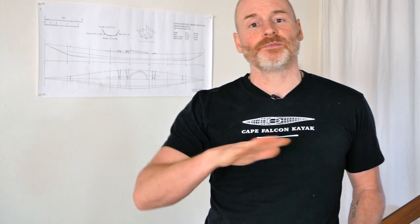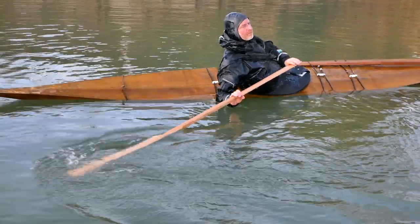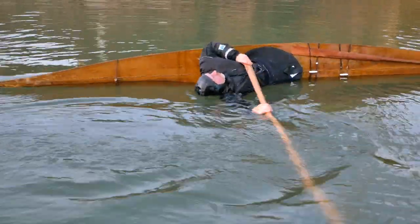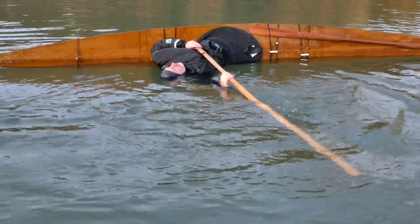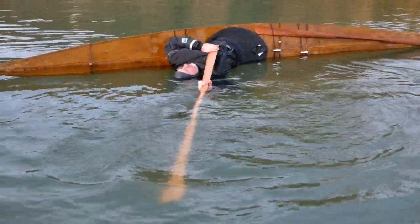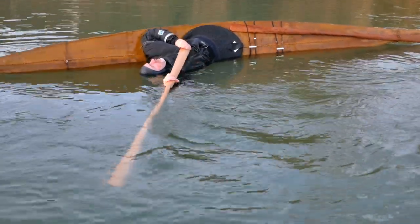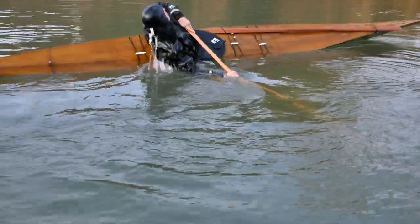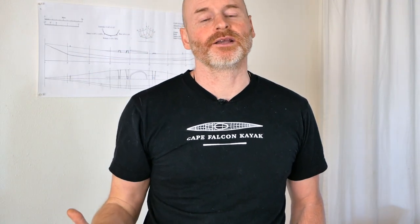In addition to rolling, something that really isn't emphasized with a regular spoon-bladed paddle is sculling. Sculling is where you're sitting on your side or on your back, moving the paddle back and forth, which holds it on the surface of the water — and the slower you do it, the more powerful it is. When practicing traditional kayaking, sculling is a big part of it because it calms you down and really helps unwire a lot of your body's natural panic responses.